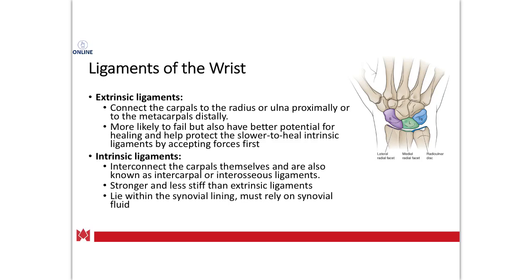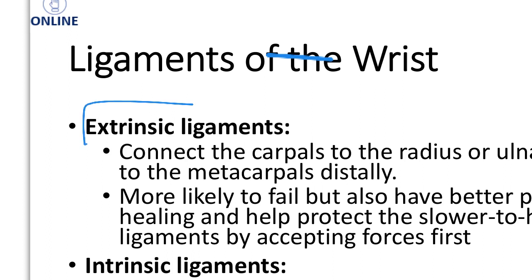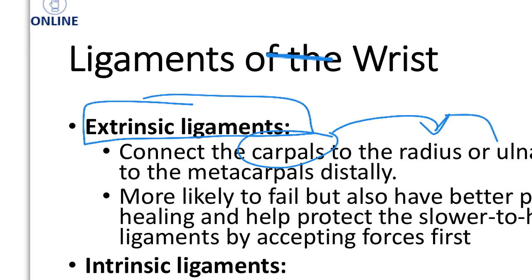In terms of the ligaments of the wrist, there are two types. You have your extrinsics. Your extrinsic ligaments are going to take the carpals and attach those to the radius or the ulna.